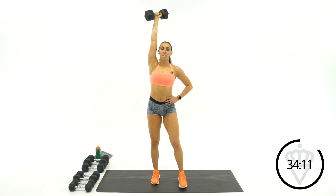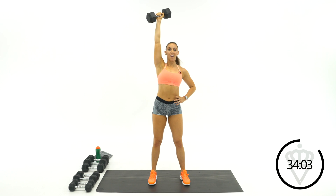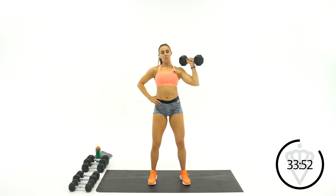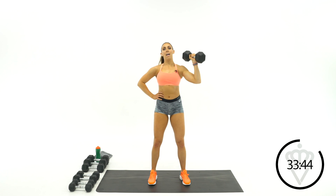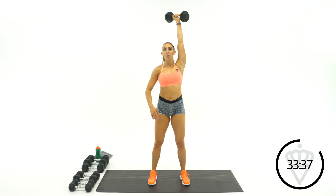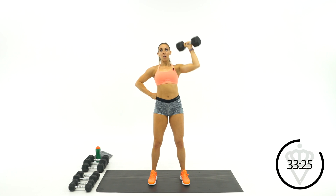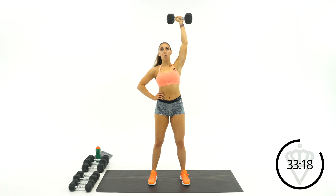Try not to let your arm totally collapse — don't bring it all the way down. Bring it right about shoulder level and press right back up, or just a little bit below. I like to think dumbbell to my ear, and then press again. Tight abs, you're doing great.